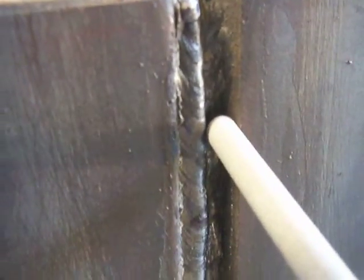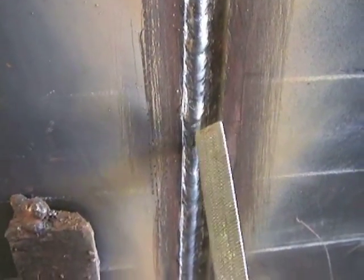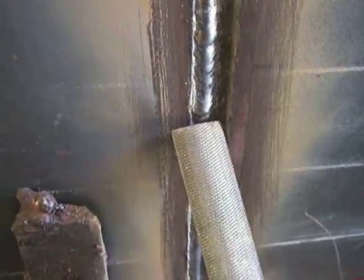Here's the problem with stringer beads: sometimes you have a tight area on that last pass, and you've got to make sure you leave enough room to get that last pass in when you're stacking them across. It's always going to be crowned up a little bit on vertical up too. If you can weave, you can carry a hotter puddle. But weaving is not always allowed, so coming across with that first layer of stringer beads after the second pass — holding a good tight arc and gradually moving upward, trying to keep the rod angle at about 90 degrees with a slight push uphill.